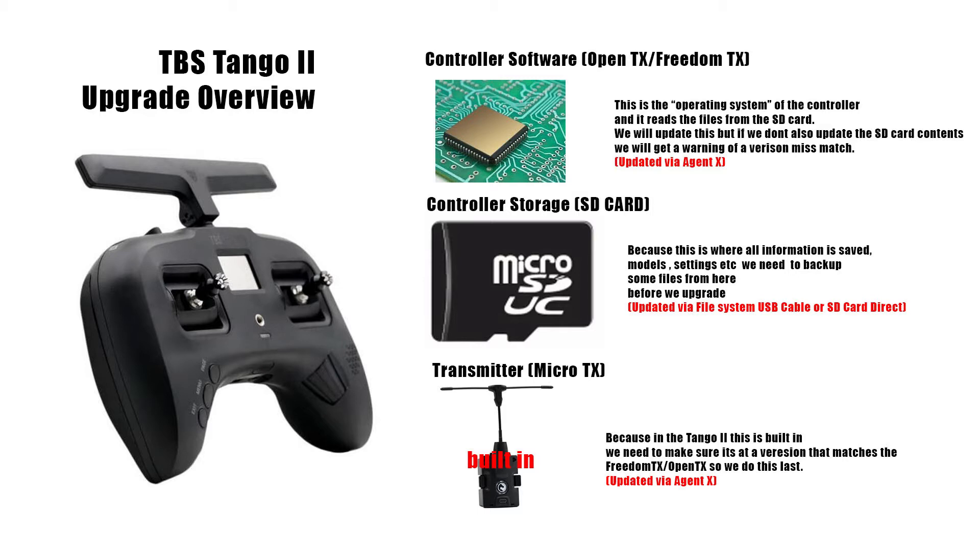In the future there'll probably be less frequent updates for the controller software and more updates just to the transmitter, so you may not need to do both steps — you could just go straight to the transmitter. In this particular case we're going to be doing both: the firmware, the storage, and the transmitter.